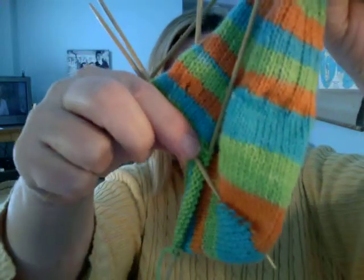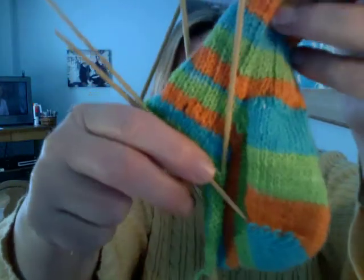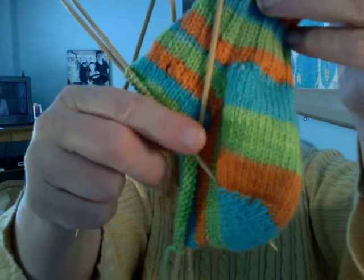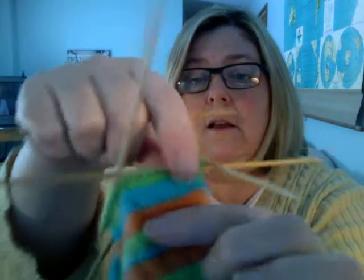So you're going to knit two together, then knit one. What you're doing is your decreases up here next to the ribbing, not down at the heel. We're decreasing up at the top. So you're going to start at the back of that heel, go all the way, and when there are three left, knit two together and then knit one. So now you have one less.